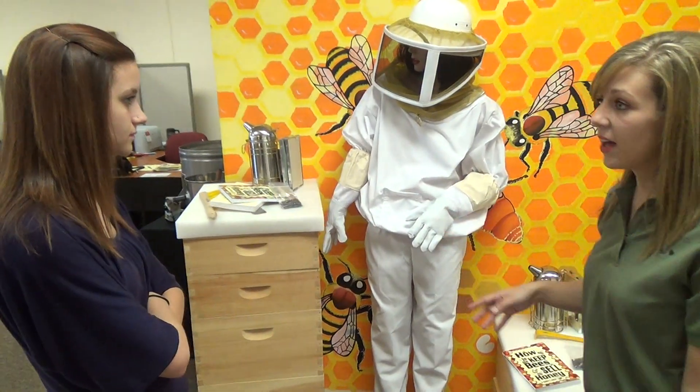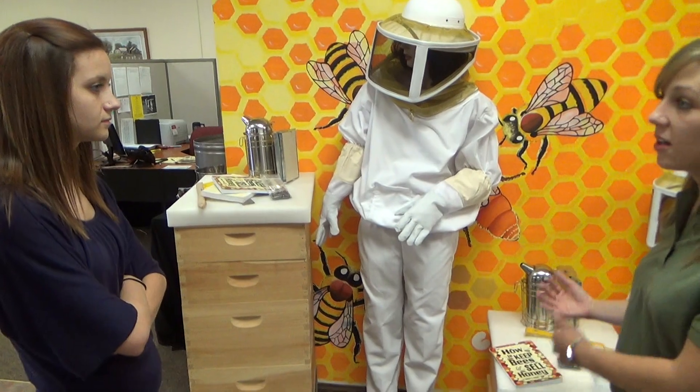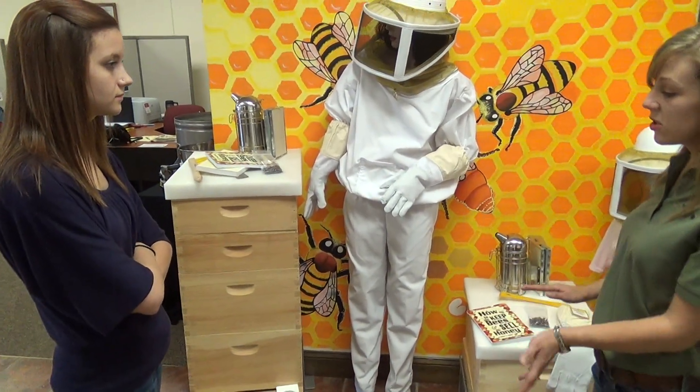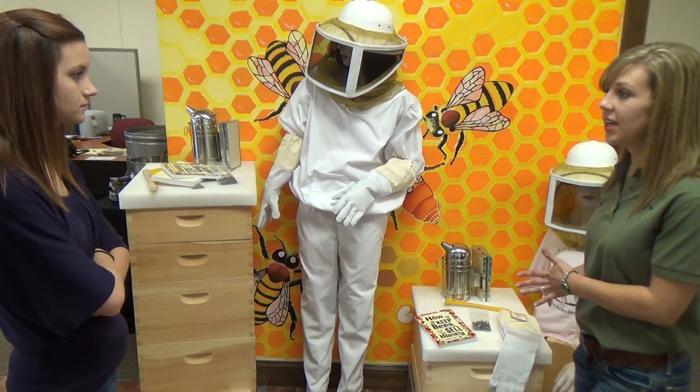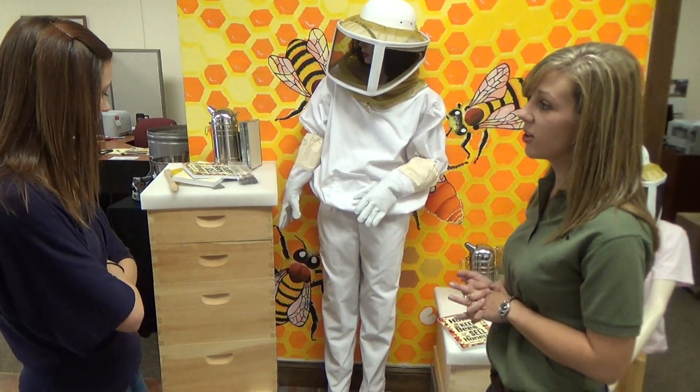After your bees have been in the hive for four to six weeks in your first box, you're going to need another box to add on. So if you want to start small, this is a good kit. If you want to get everything that you're going to need for at least the first year, the Deluxe is much better.